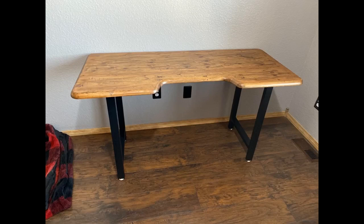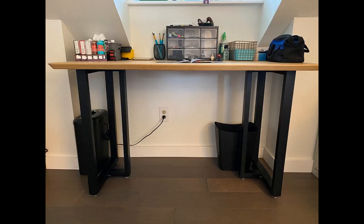Sturdy, easy to use, quality. Bought this to build a TV stand out of butcher block slab. It was pretty easy to put together with the provided screws, and the screw-adjustable legs allow for precise height adjustment. Nice clean look, sturdy and adjustable.